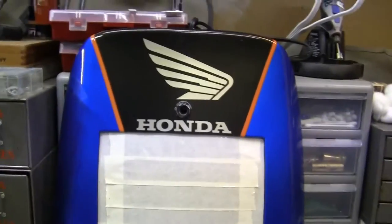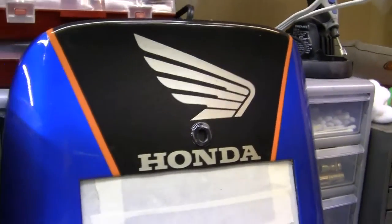You can see the orange peel right here as it goes up here. It's very, very slight, and actually I could get away with it just as it is. I may do that, but I may not. It depends.